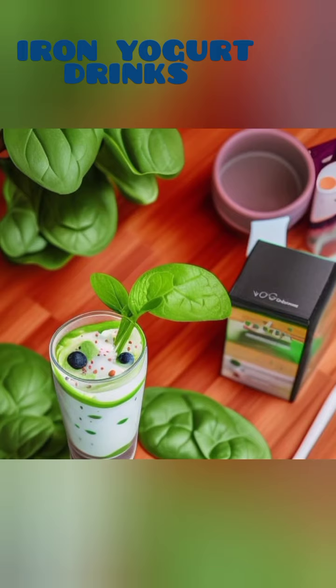2. Kale and Avocado Iron-Packed Shake. Take your iron intake to the next level with this kale and avocado shake. In a blender, combine a handful of kale leaves, a ripe avocado, a cup of vegan yogurt, a tablespoon of chia seeds, and a squeeze of fresh lemon juice.